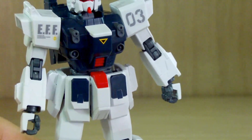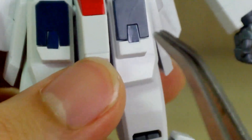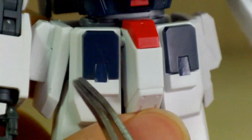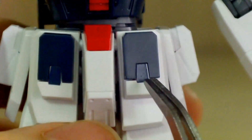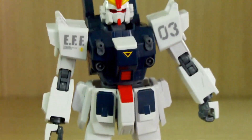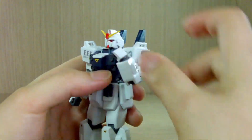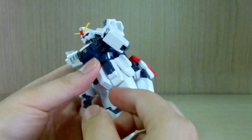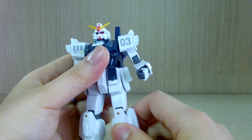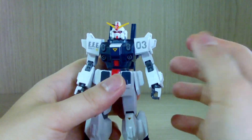Another interesting thing — on the front skirt, I think the Unit 1 and 2 did not have this, but these parts are a sticker. They make you use a sticker on this part; if you don't, it shows as white. I thought that was an interesting detail — was it really necessary? The articulation is pretty much the same: double-jointed, double bend, shoulder movement — everything is the same. If you want to know the articulation, go check my Unit 1 and 2 reviews on my channel.